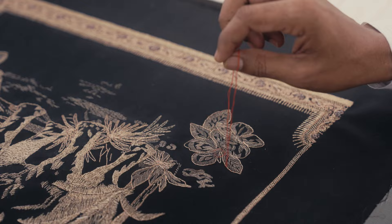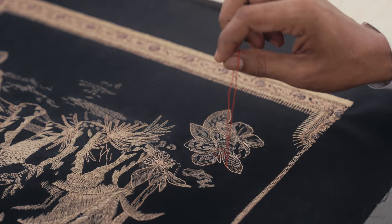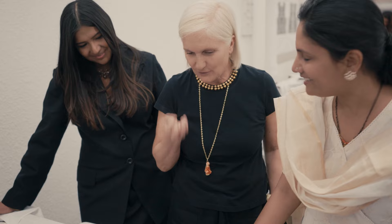Here we have placed a thin metal thread and then couched it with the orange color threads. The 3D effect is very light but strong at the same time.